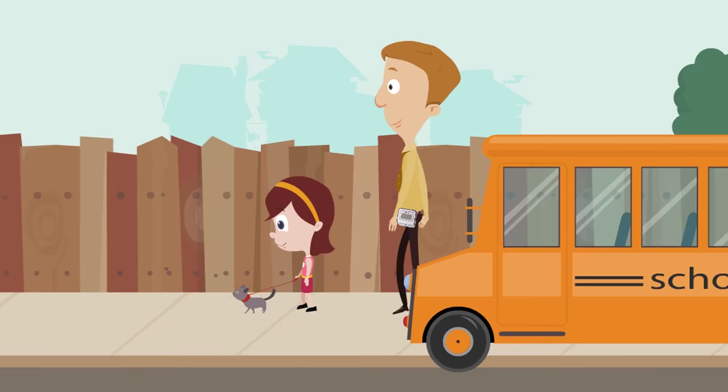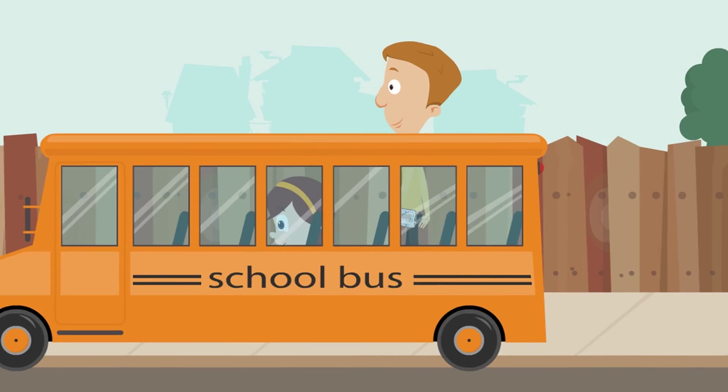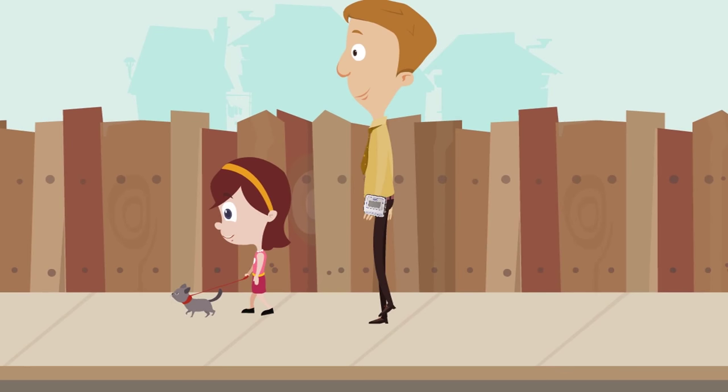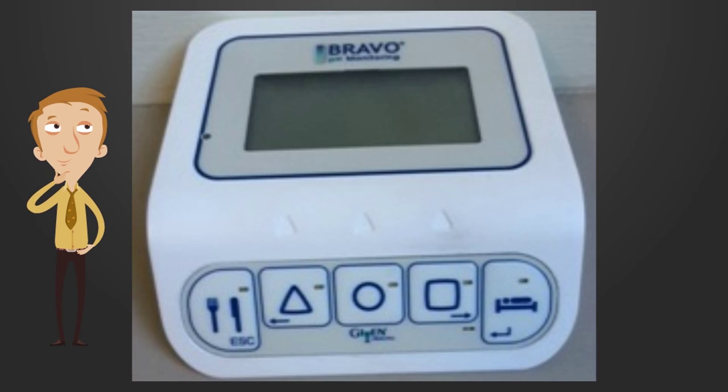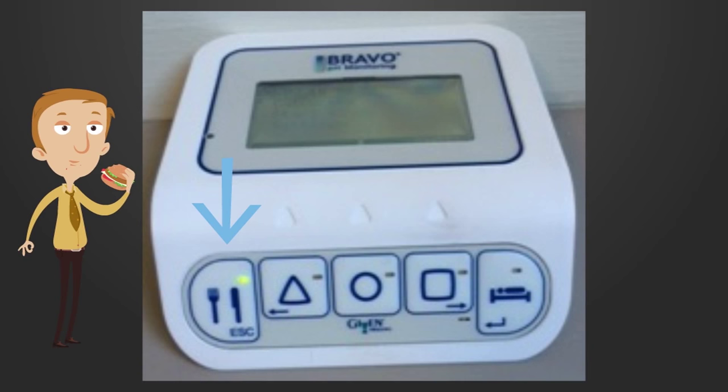In addition to the diary, use the receiver to record your eating habits, symptoms, and rest periods. Wear the recording device on your waistband as you go about your day. The device is very easy to use. Press the meal button once at the start of a meal — a green light will appear. At the end of your meal, press it again and the light will disappear.